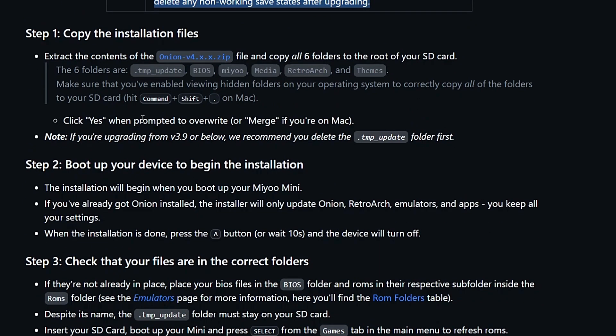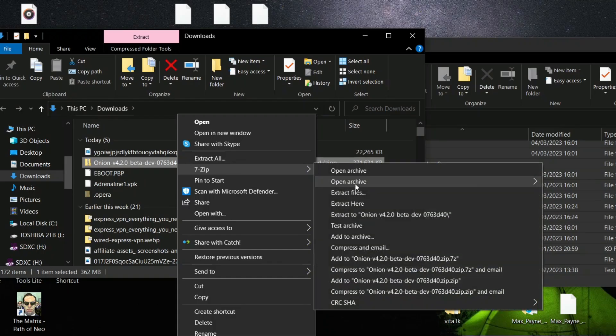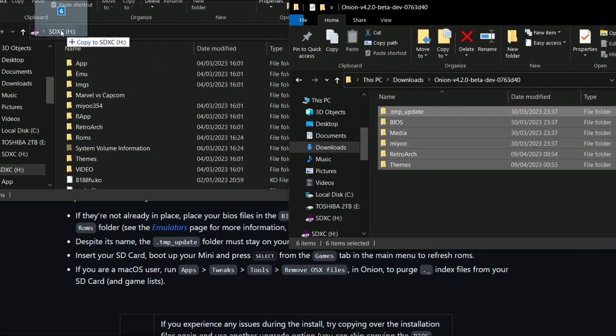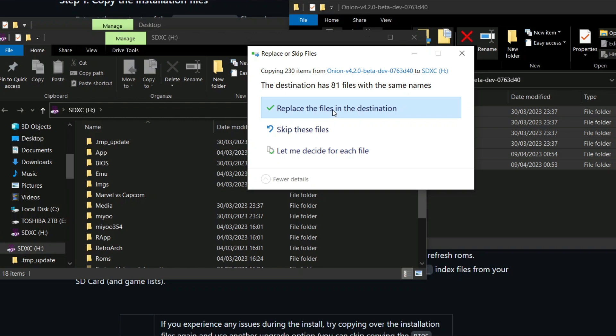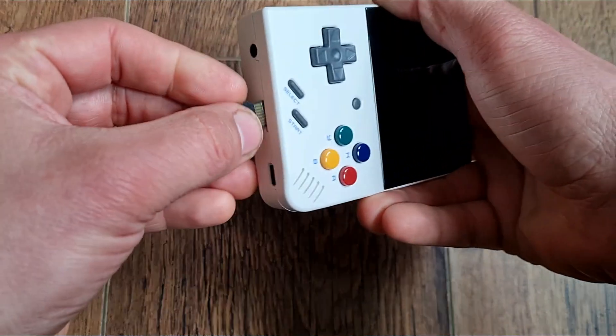I was upgrading from stock firmware, so I just downloaded the package from GitHub. All I needed to do was extract, copy, paste, overwrite. Then I put the SD card back into the device, Onion OS was installed. I picked the systems and apps I wanted, and that was basically it.